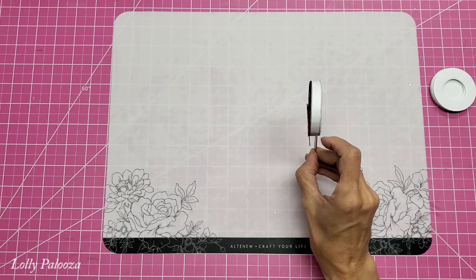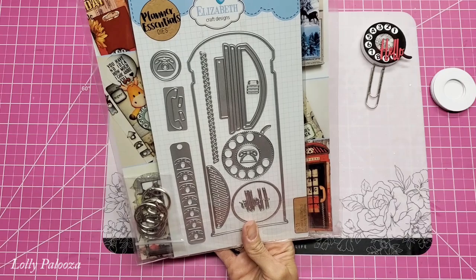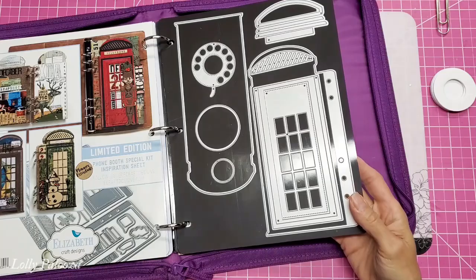I want to show you what I used to make it, and that is this die set from Elizabeth Craft, and it is called the Phone Booth Special. I will show you all the dies that are in that set, and it's a lot. I have used them to make a journal, and I will give you the link down below to show you the journal.